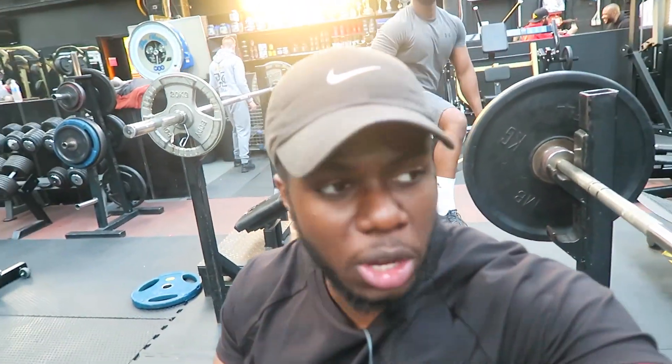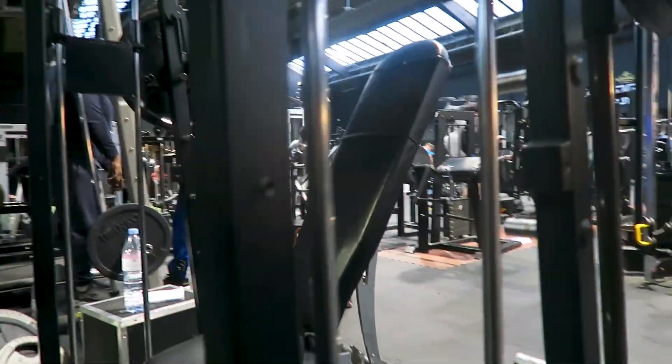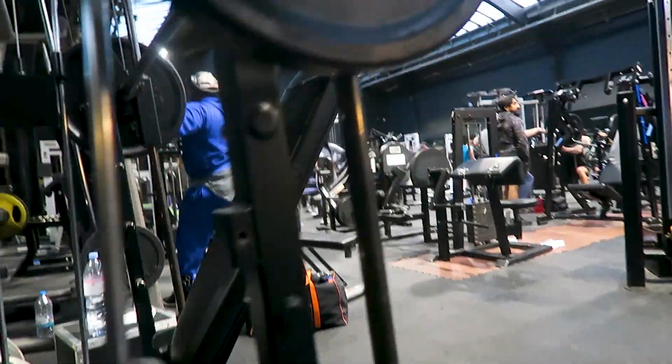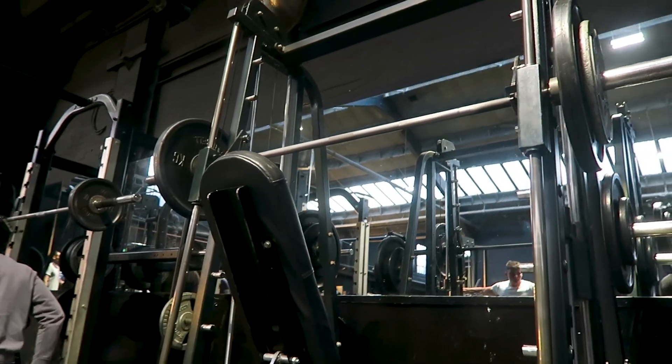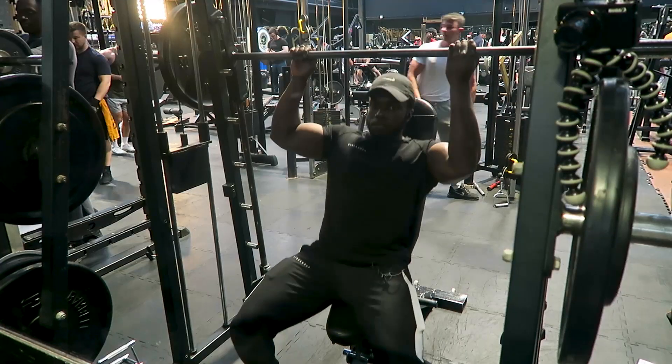We've done the flat bench press. Now we're going to move on to a seated Smith machine overhead press. If you guys haven't tried it, I really suggest you do. We're going to do three sets: one top set of five to nine, and two back-off sets hitting around twelve to fifteen reps.